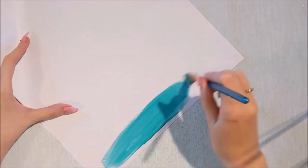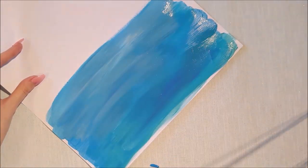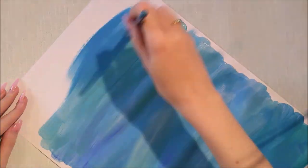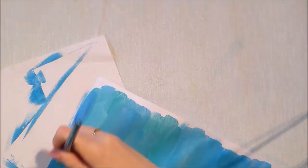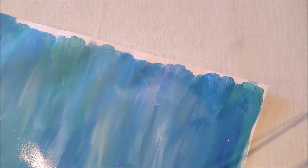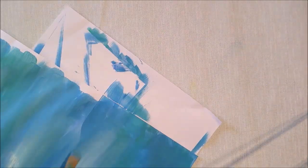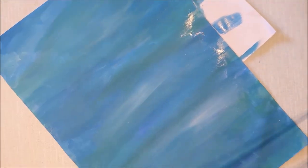I've got a piece of A3 paper here and I'm going to give the paper basically a sea background. I've got some aqua colors - a dark blue, a light blue, a white, and a little bit of a greeny kind of color - and I'm just blending them all together to make a nice background for my mermaid.